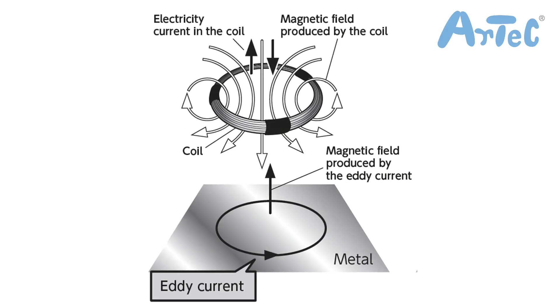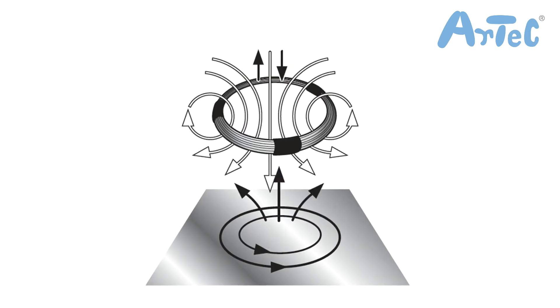Placing the metal detector far away from the object you want to detect would not affect the coil, as the magnetic field is too small. When you place the metal detector a little closer to the object, the eddy current's magnetic field will start to make the coil's current smaller.